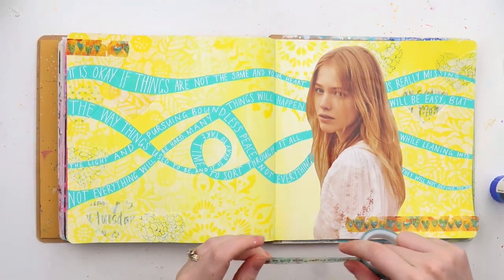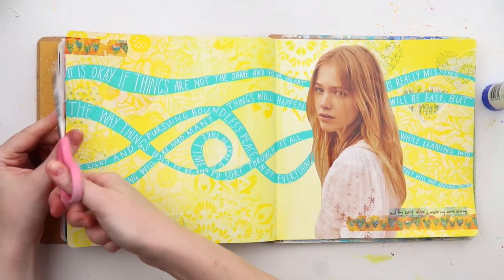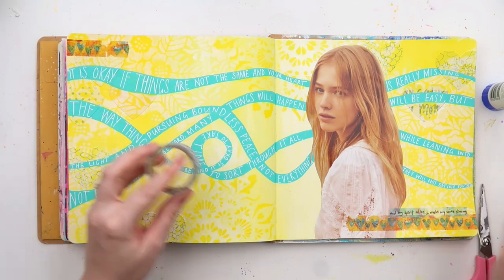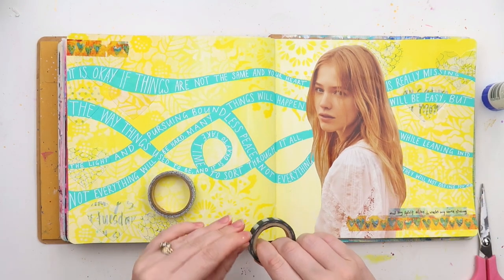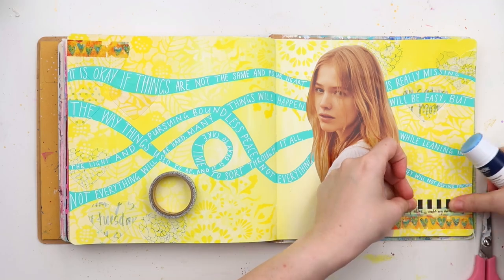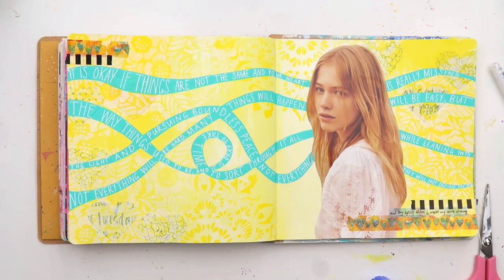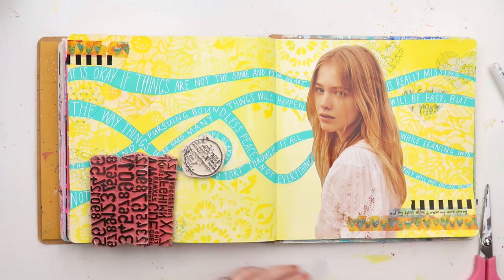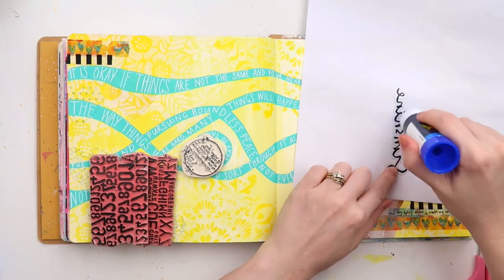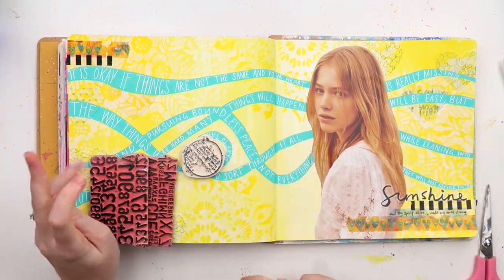I do not trust washi tape — it's let me down too many times. So I always add a little bit of glue stick behind most of my washi tapes. There are a few brands in particular that definitely need the glue, especially when going over the top of paint. Sometimes washi sticks better to photos on a scrapbook layout, but there's something about every other surface that washi tape just doesn't always like.